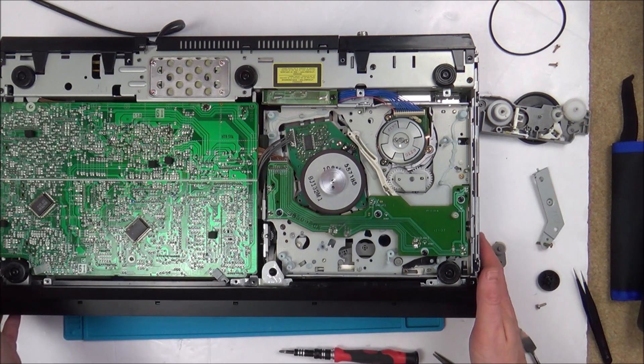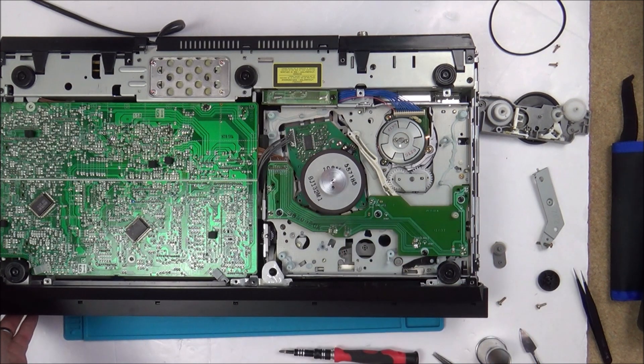I'm pretty certain now this is not going to be a successful fix, because it's just too complicated. I had a dictaphone ages ago that I took apart and there were just cogs everywhere — it's just too complicated to get back together, unfortunately.